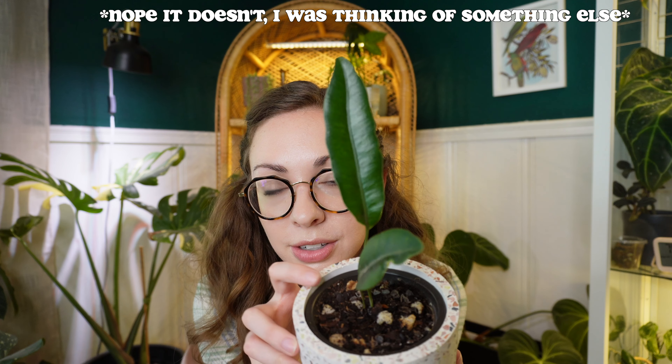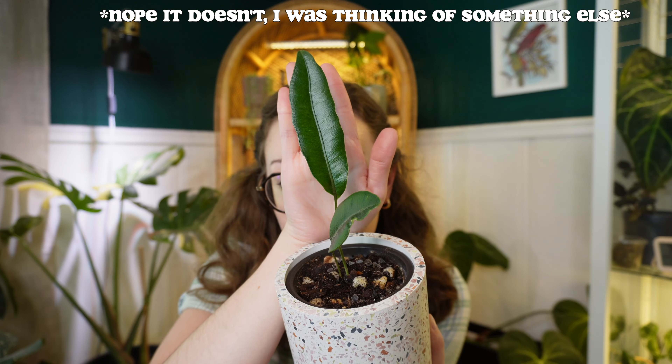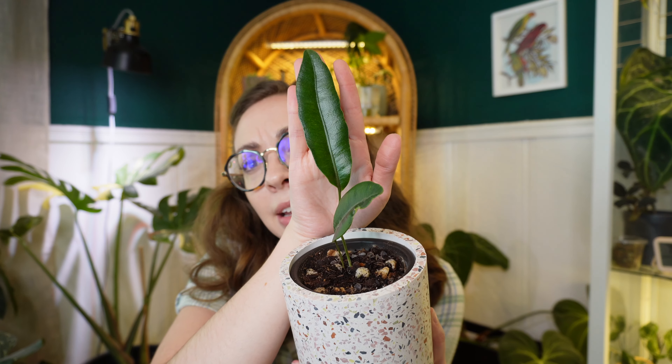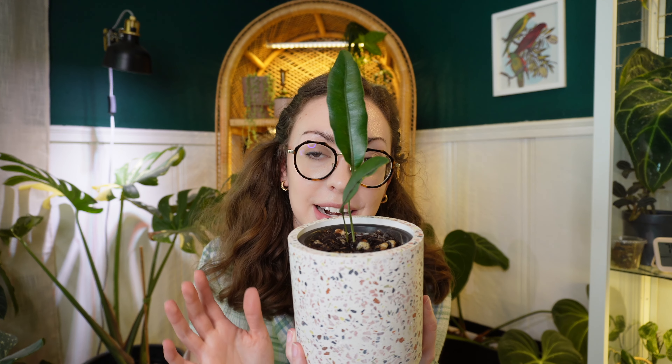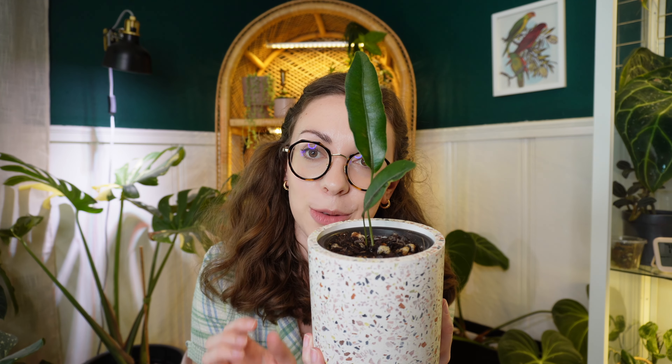My next two were actually sent to me as a gift. I believe this one goes by the name Blue Oil Fern as its nickname — I'll put it on the screen. I can't tell if the camera's picking it up or not, but it's such a cool color and texture. I just love it. I have it in a pot that has some blue in it, and I feel like it just brings out the color. I haven't even had this plant a week, so I can't tell you how to care for it — I really hope I don't kill it.